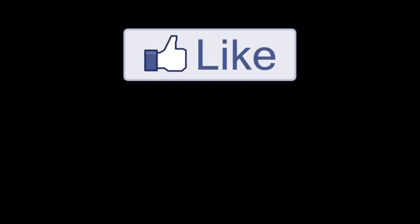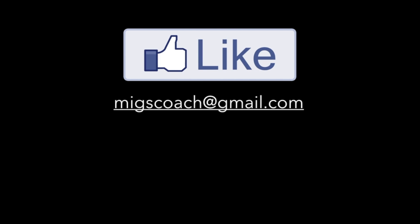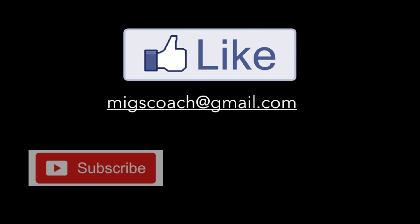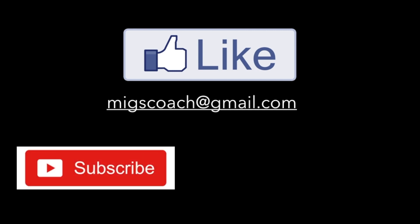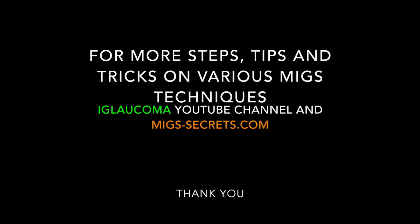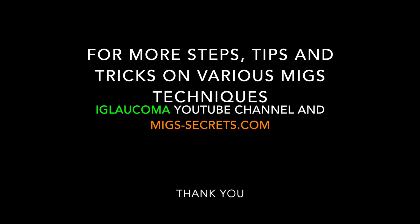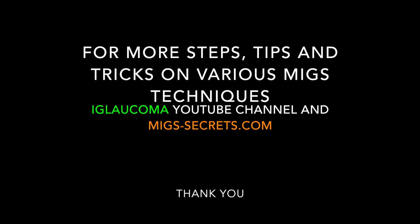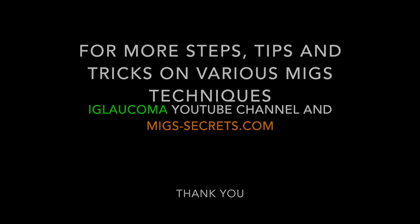If you liked this video, let me know by clicking the thumbs up button. If you have ideas about future videos you'd like to see, go ahead and send your ideas to the email below. Also, if you want to make sure you get the next video, subscribe to the channel. If you think this is something you'd like to share with a friend, go ahead and send it. For more helpful success secrets on various MIGS devices, go to the iGlaucoma YouTube channel or migsecrets.com.